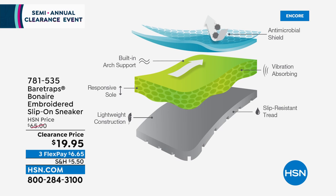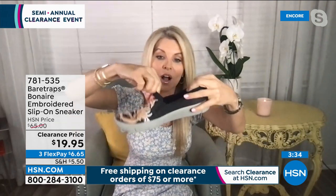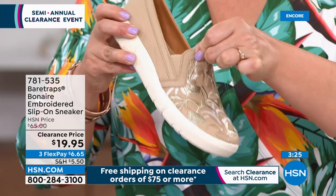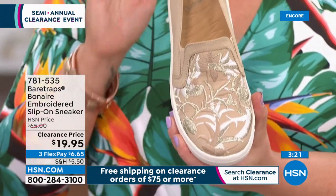The Bear Traps technology includes: built-in arch support, a responsive energy system for bounce-back with each step, lightweight construction, and slip resistance — grooves on the entire bottom for any surface. The insole almost creates a vibration sensation — super comfortable. The underside is rubber but really lightweight and flexible. The hidden gore on the side allows movement. It's a true loafer: nothing to buckle, tie, or zip — just slide on and go all day. Available in medium and wide widths.